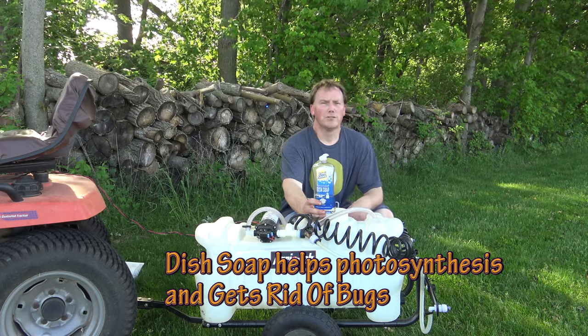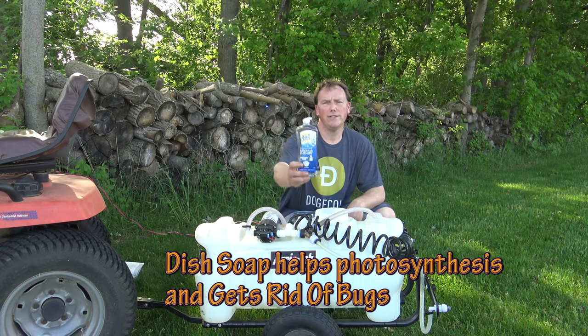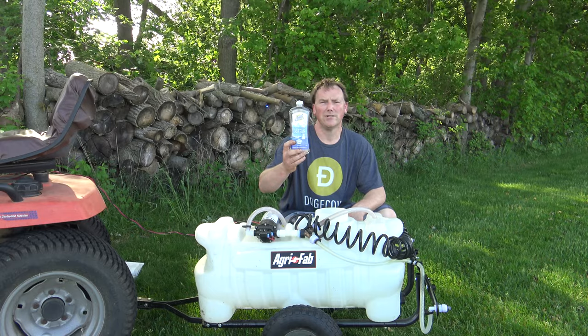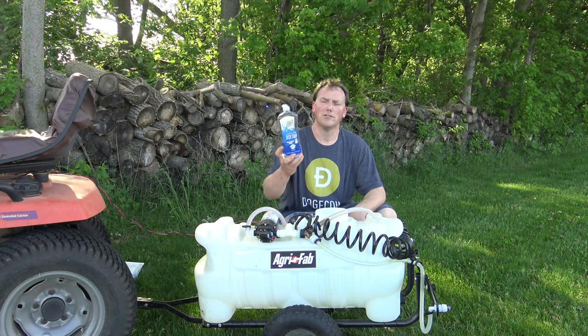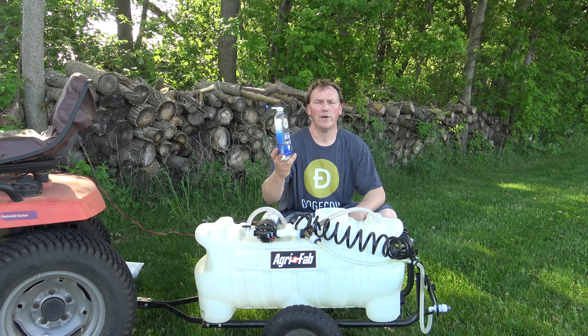This recipe is for 20 gallons of water, so you need to adjust as necessary for your yard. The first ingredient we're going to use is clear dish soap. Do not use dish detergent — use an all-natural dish soap. You don't want to use Dawn or Ajax or anything you just have in your household. You want clear dish soap, and you want one cup for 20 gallons.